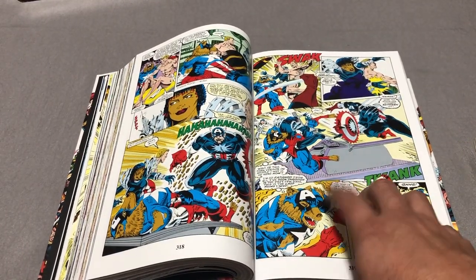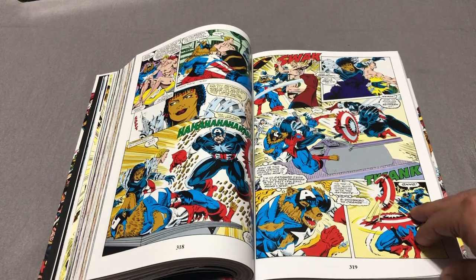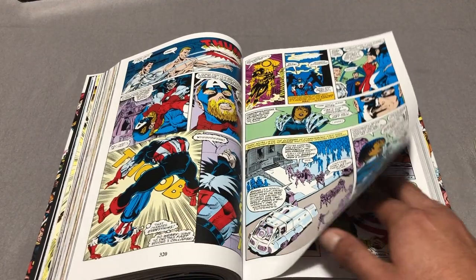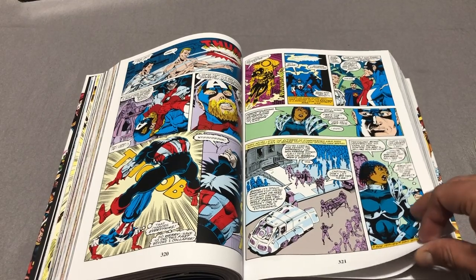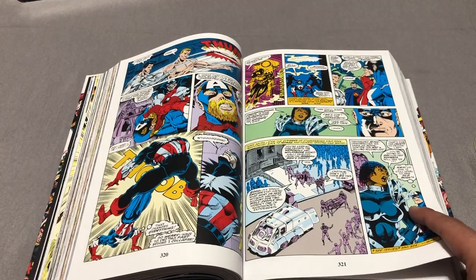It also contains Cat Wolf — I forgot that's in here too. Marc Spector: Moon Knight 41-44, Nomad No. 7, Sleepwalker 18, and material from Captain America 408, which is what you're looking at now, Alpha Flight 109, and Marvel Comics Presents 108-112.